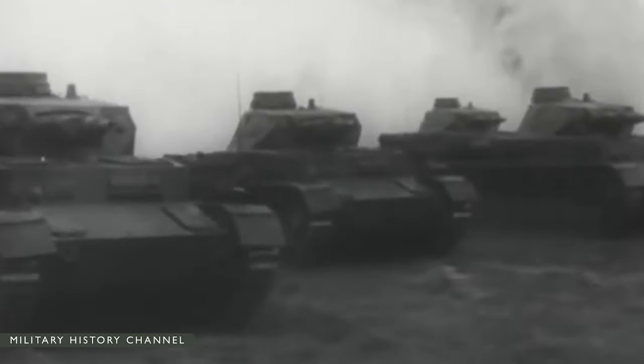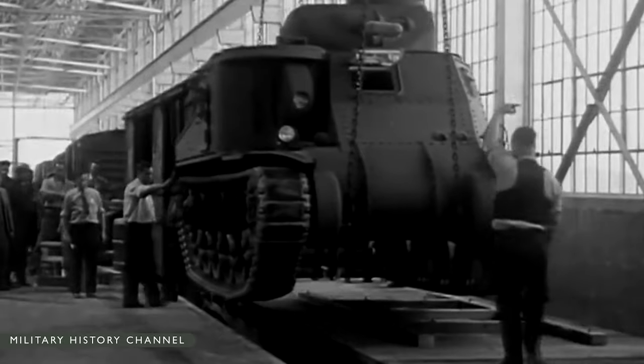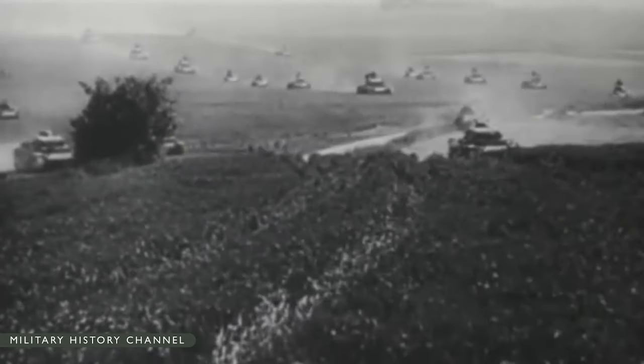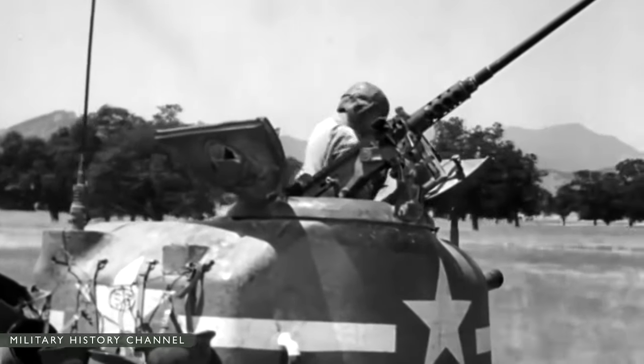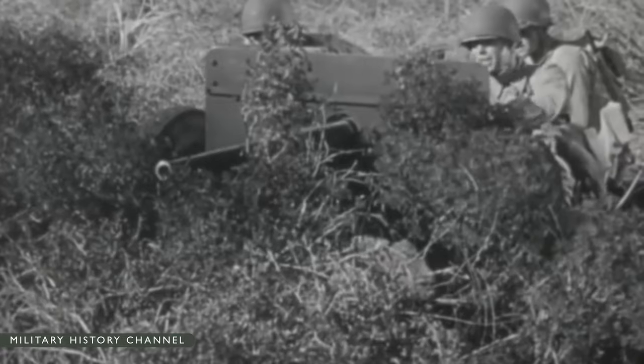As the United States approached entry into World War II, armored employment was doctrinally governed by Field Manual 100-5, Operations. It stated the armored division is organized primarily to perform missions that require great mobility and firepower. It is given decisive missions, capable of engaging in all forms of combat, but its primary role is in offensive operations against hostile rear areas.